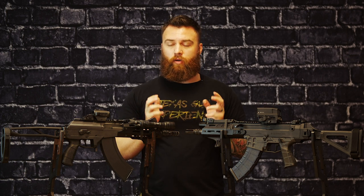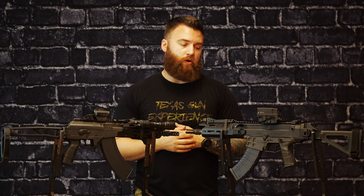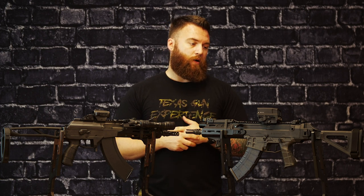As far as braces or stocks go, there are plenty of aftermarket options. Both of these come in two different versions and there are a lot of folding options out there as well. The Galil does have a 1913 adapter, and they make 1913 adapters for the Bren as well, so there is a plethora of brace options or stocks if you want to SBR these.